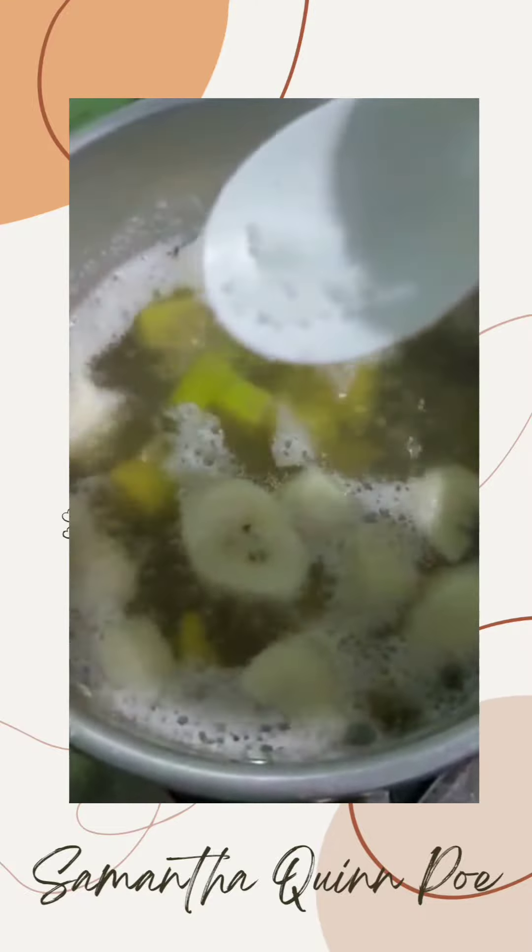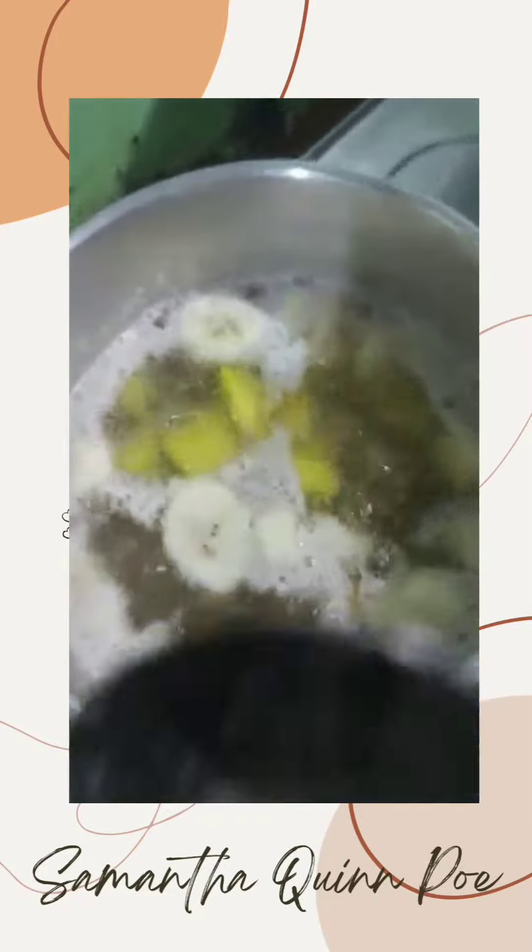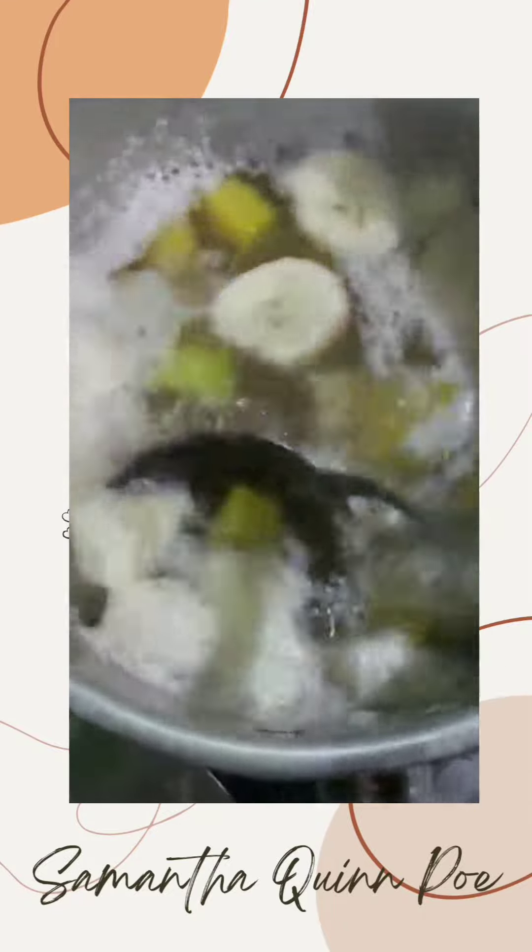Next we put in a little bit of salt and then we stir. And now our kolak is ready — we just need it to boil and get ready to be eaten.